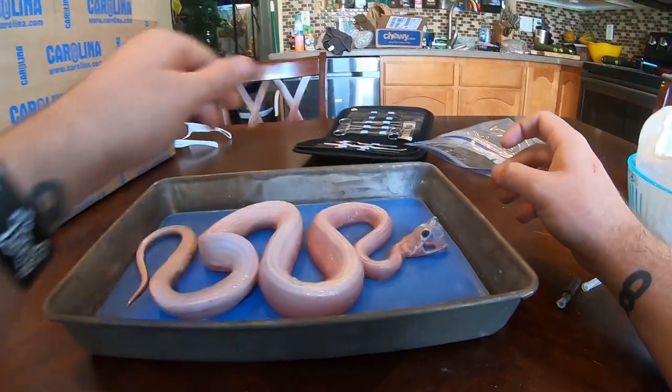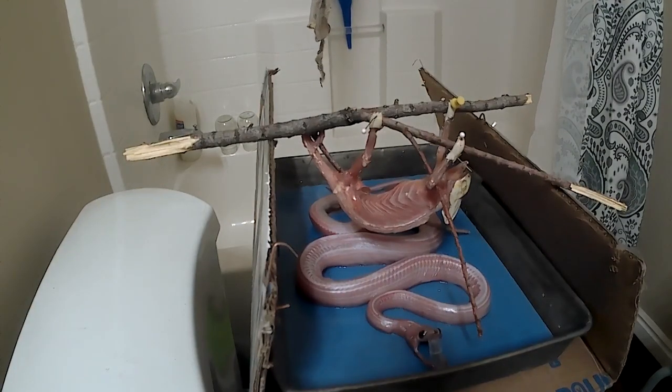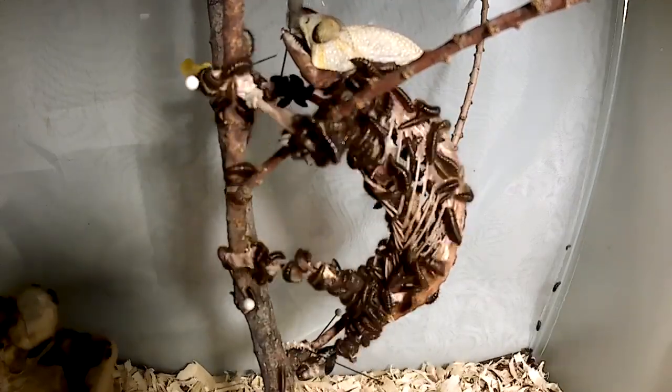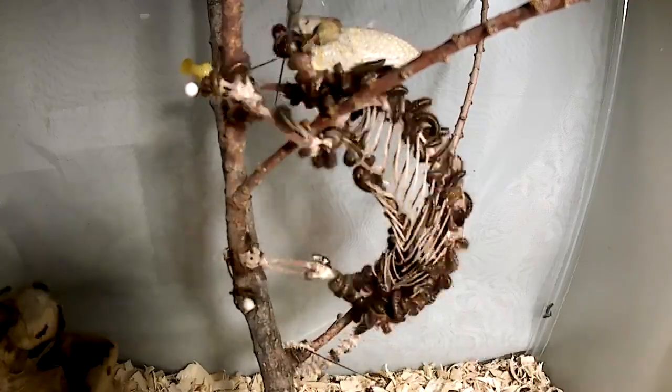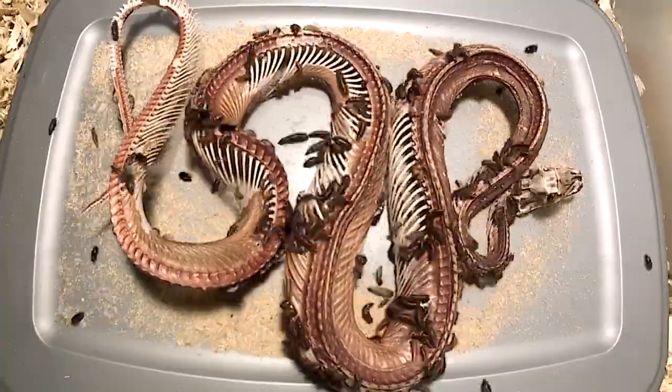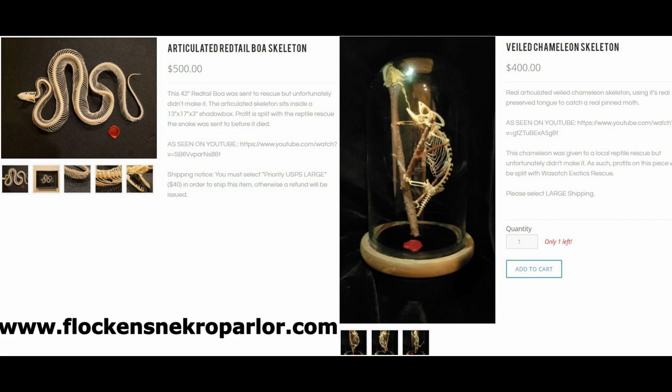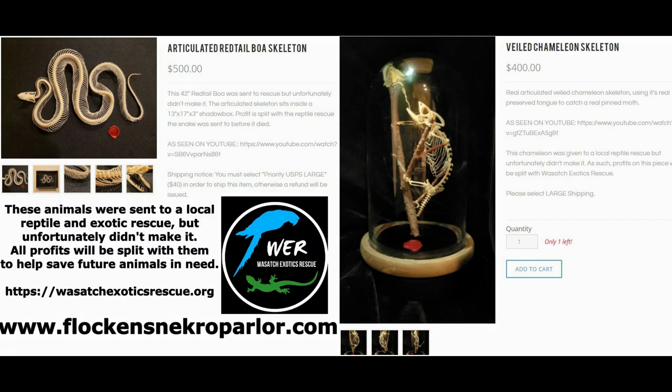If you've been following me for any amount of time, these two animals should be beginning to look very familiar to you. They were some of my most popular dermestid beetle timelapse videos on my YouTube channel. Even though these timelapses were done quite a long time ago, the finished products are still up for sale on my website. Also, these corpses were sourced from a local reptile rescue. Whenever they have an animal that doesn't survive and it makes its way to my hands, I split the profits 50-50. I give back in hopes that they have the funds to give better care to the next animal they receive. Now back to the skins.